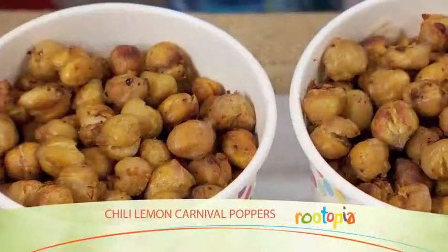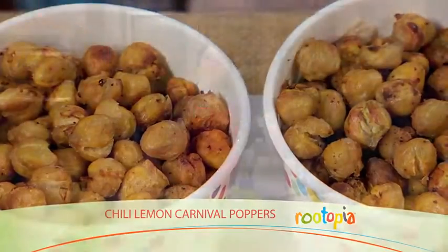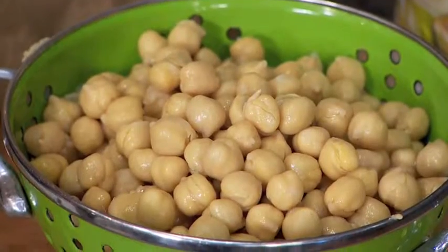Today in Rootopia we are making chili lemon carnival poppers. This is a healthy and fun snack that kids will love, featuring rich nutty garbanzo beans.